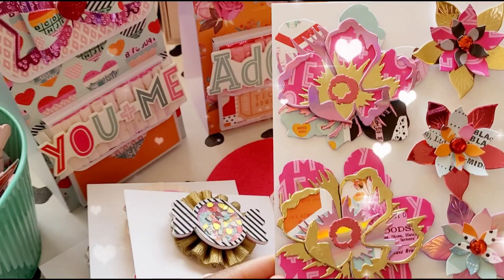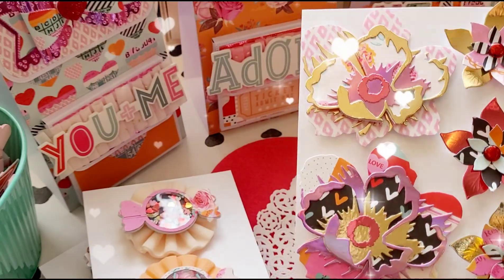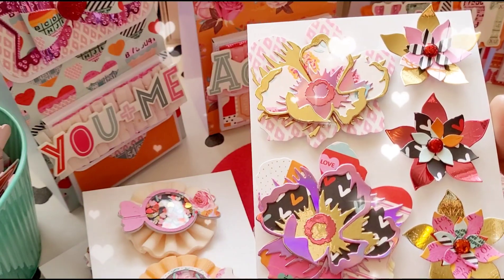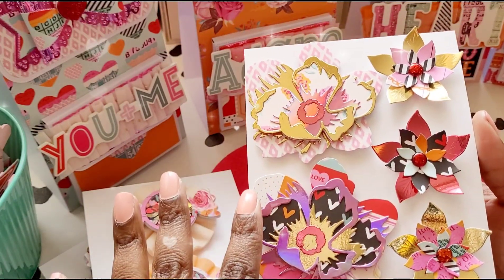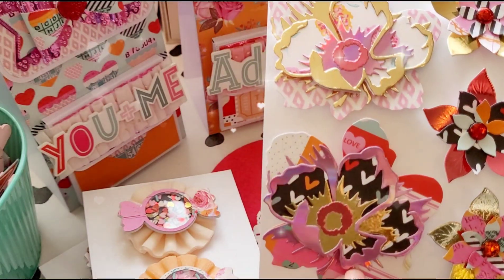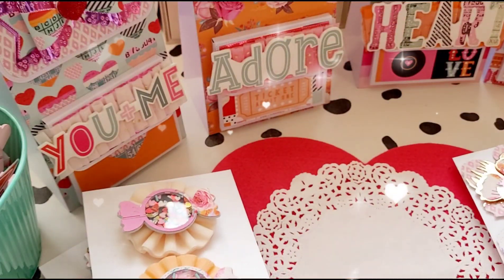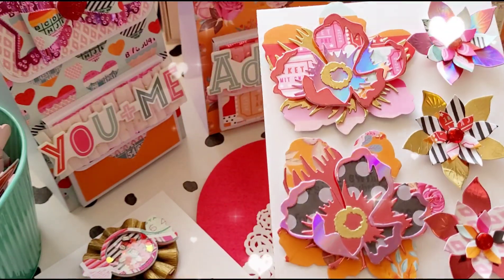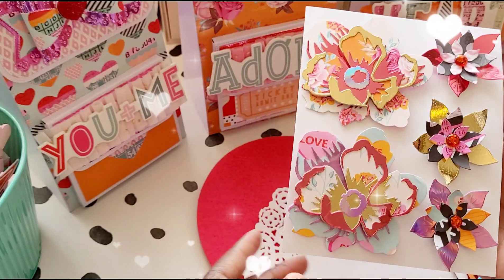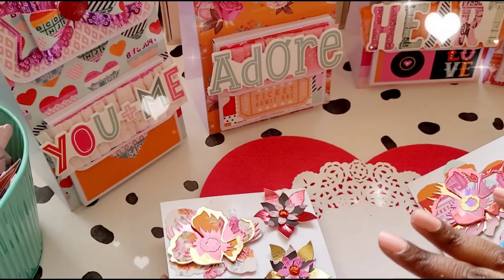So Altenew is the way forward as well. This is handmade flowers option one, and the next one is option two. I used the Heart Eyes Simple Stories collection throughout, and you can see this shiny mirrored cardstock — I'll show you where I got that in a minute. That's option three, and number four. I had such a blast — I cut everything out.